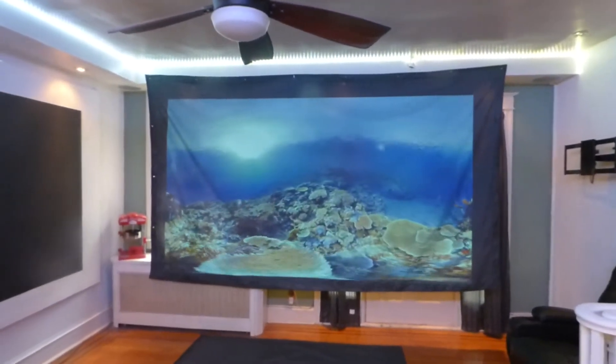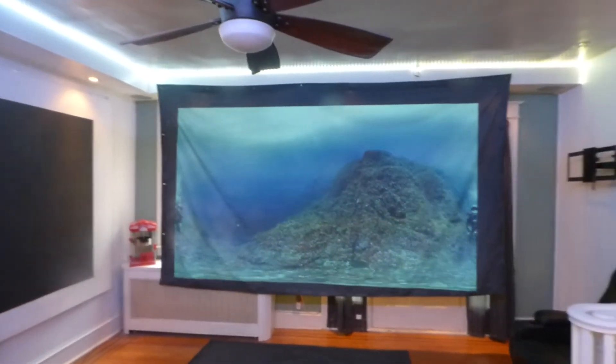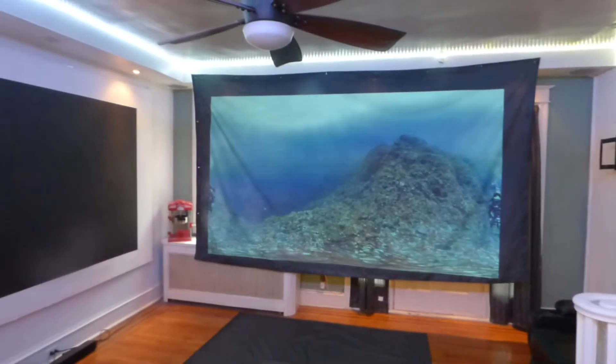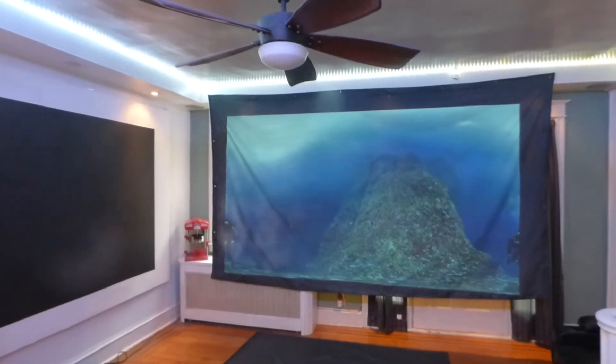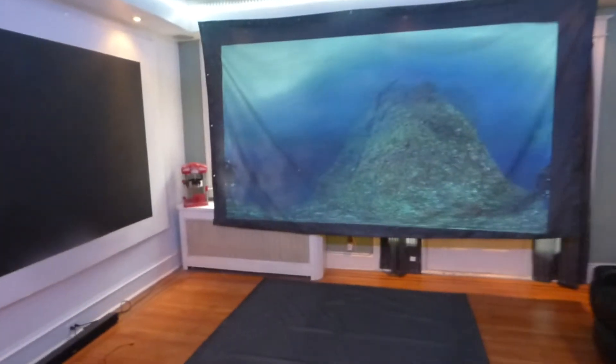Later on I'm going to do a demonstration — I'm going to take this outside, hook it up, use a short throw, and we're going to watch some movies off the back of the house. Let's check out the angle gain on this. I can walk on the screen — it's not going to damage it at all. These screens are designed to take some punishment. Built-in grommets.